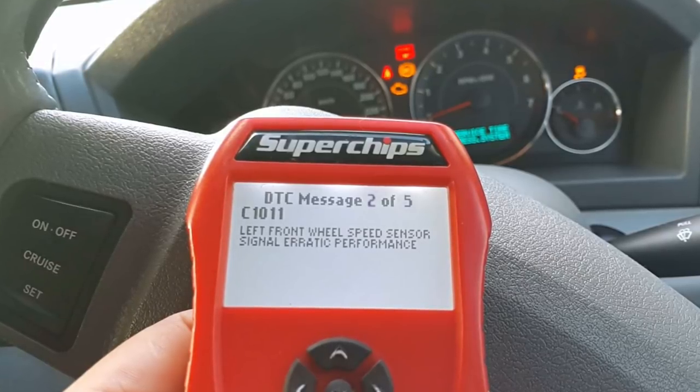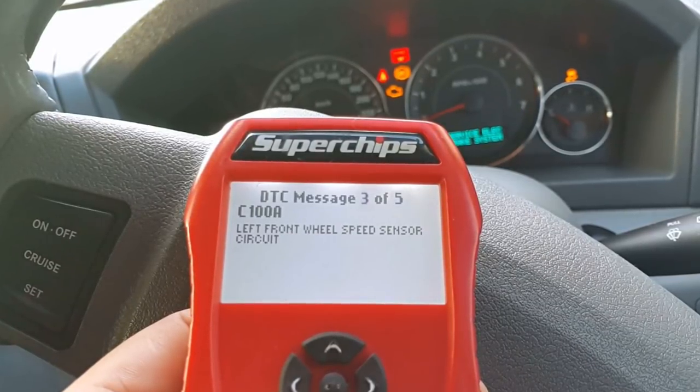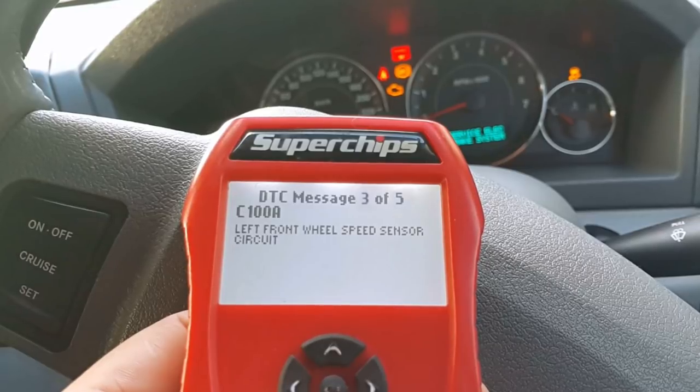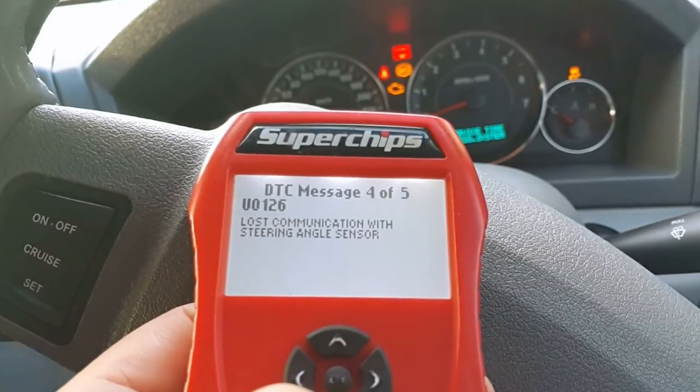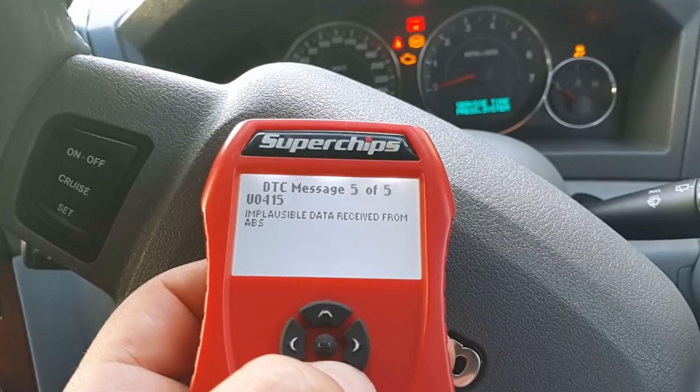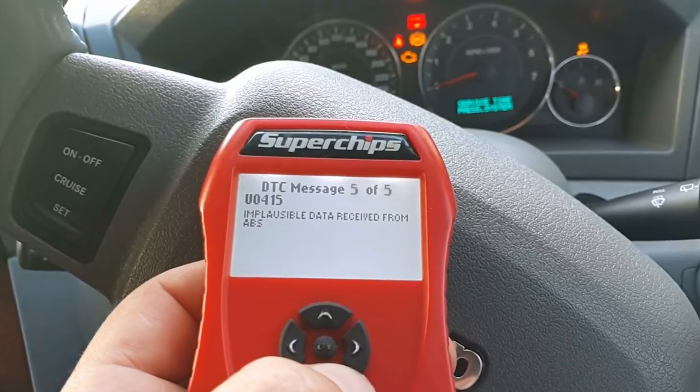So it threw this code, it threw that code, the steering angle sensor was probably related as well, and everything else related to it.